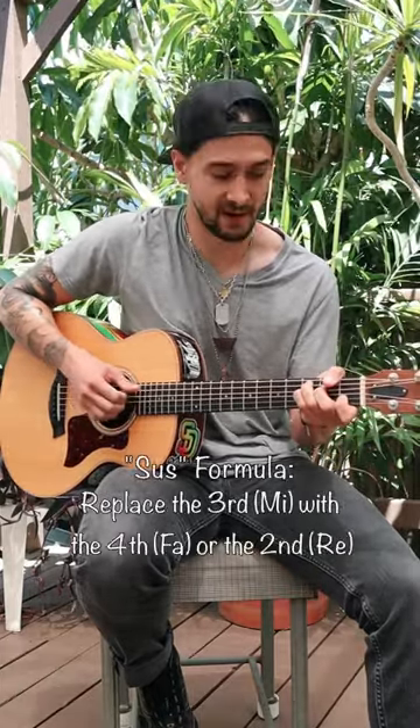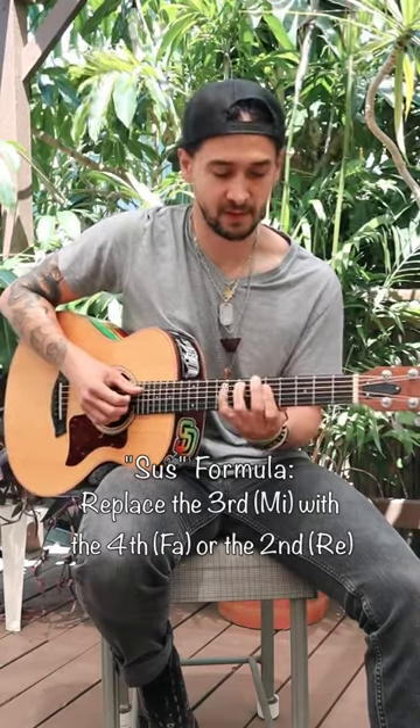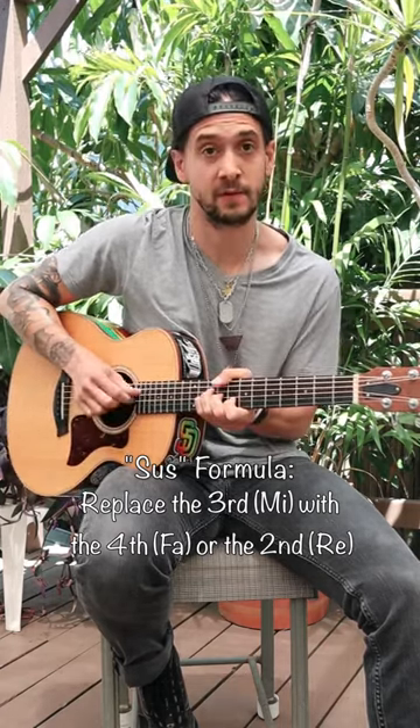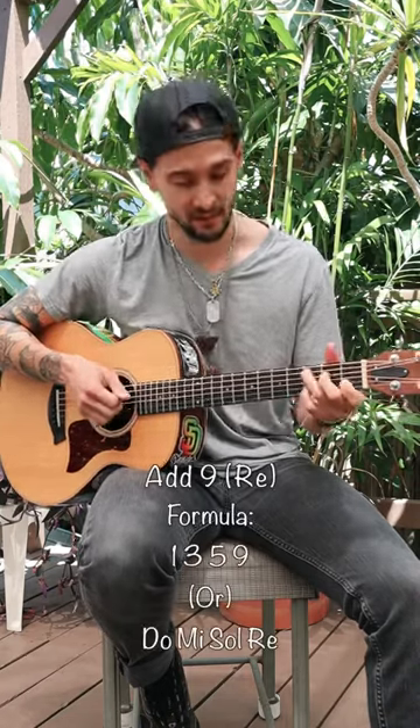If we want to do a sus, we can add the fa on — or here, or here. The idea is to be able to play with the sounds and not just have rote memorized shapes or grips, but to actually know where the individual notes are. I want to add a nine on. You get the idea.